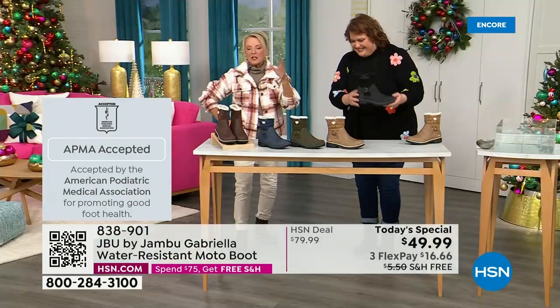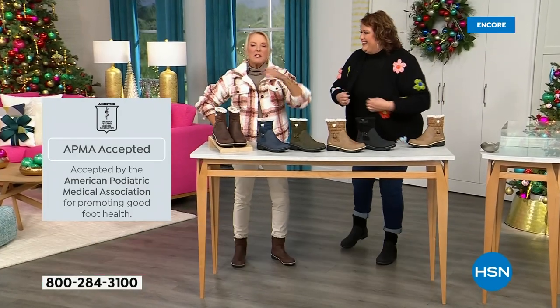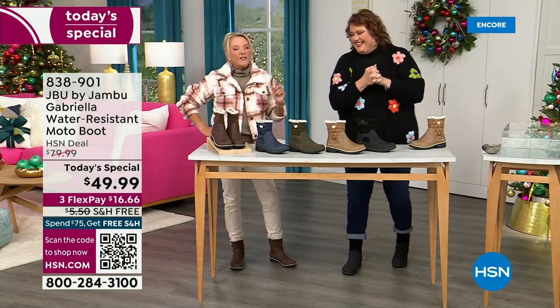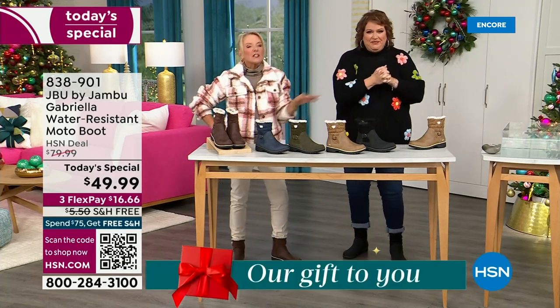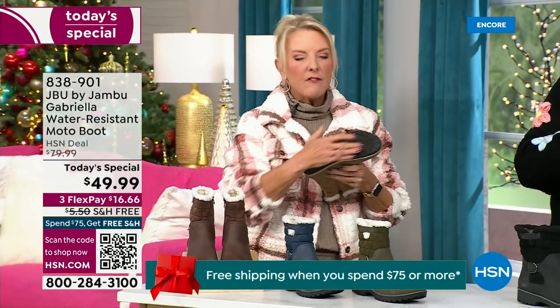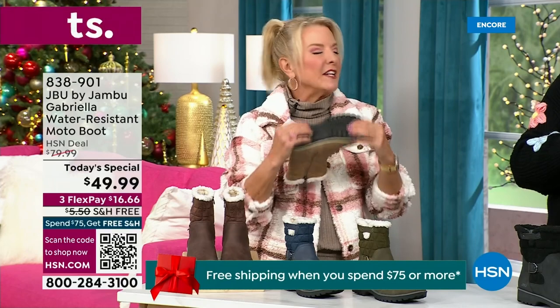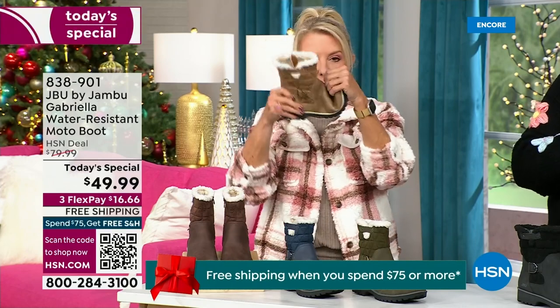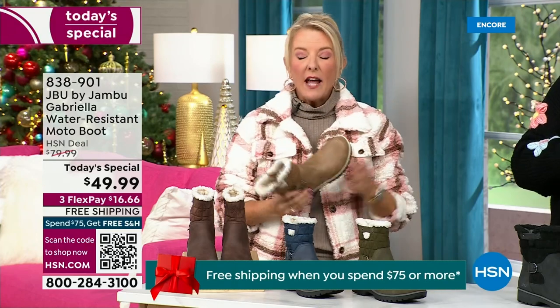We have three flex — spread your payments out over three months with a major credit card. Every detail about this is delicious. They even have a beautiful footbed called All Terra. Look at the flexibility — it is wildly lightweight. I had the box sitting on my desk and I opened it up thinking they were going to be kind of heavy, and then — oh my gosh — they're like almost as light as a feather.